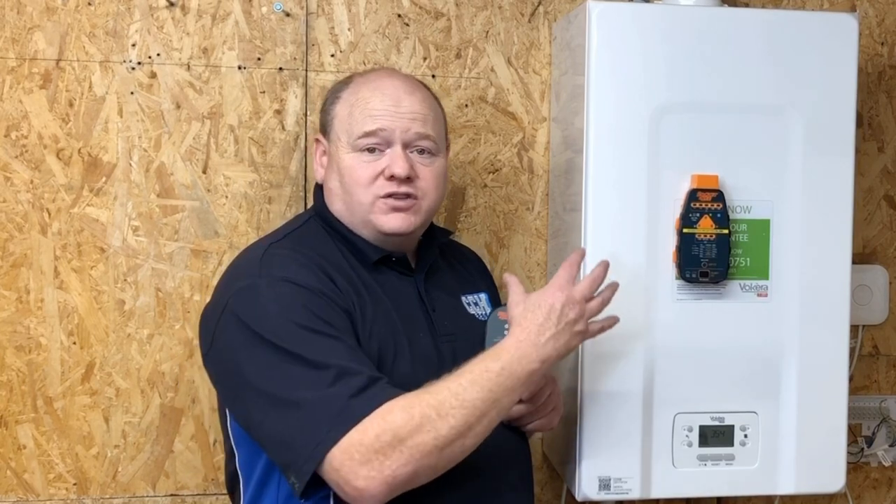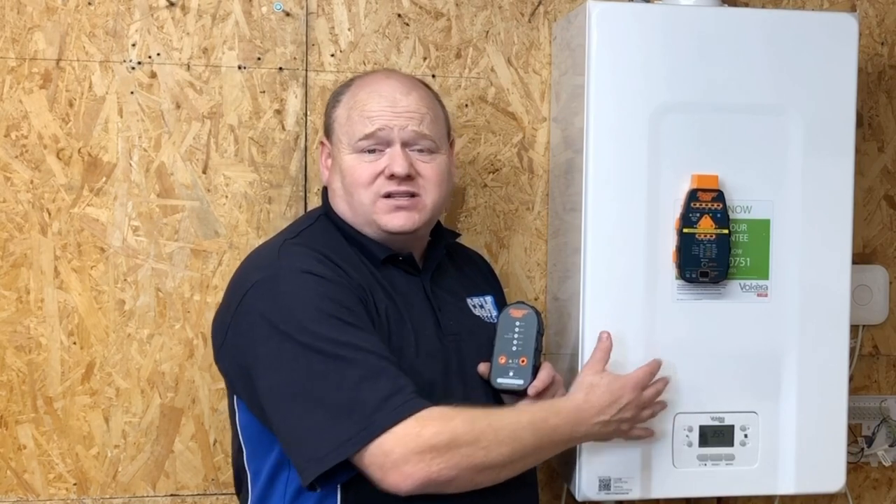TB118 Safe Electrical Isolation of Gas Appliances. My name is Alan Hart and in today's video we've got a special guest, Andrew from Socket and See. Andrew's going to go over the new technical bulletin TB118 and show us how to do safe isolation checks. With the new ACS, this is going to be included as well, so we do need to know how to work safely on boilers.